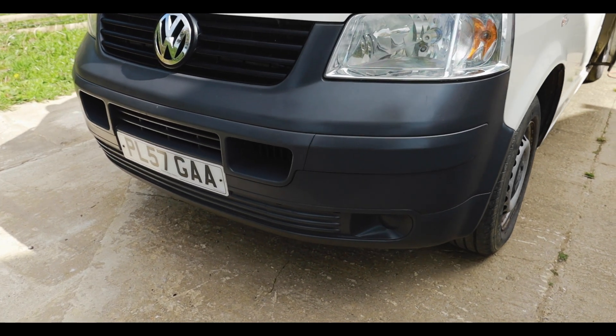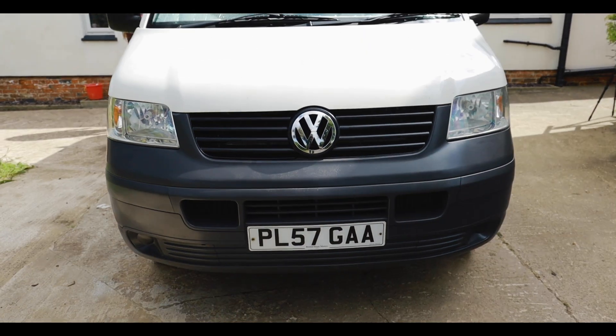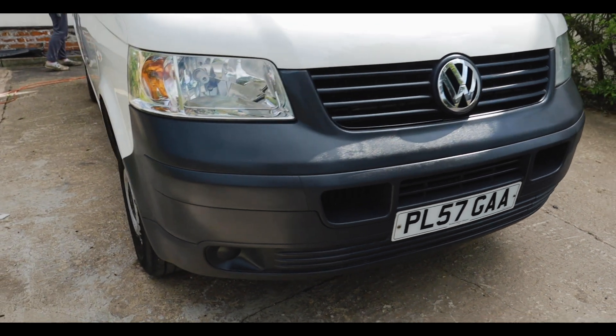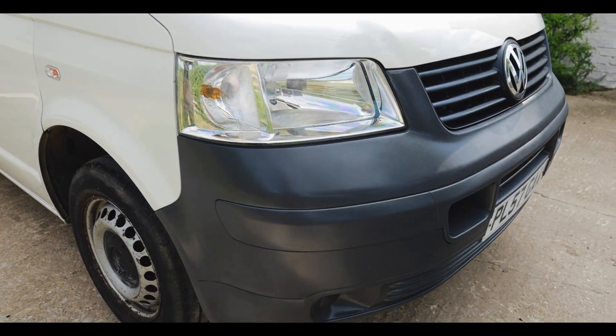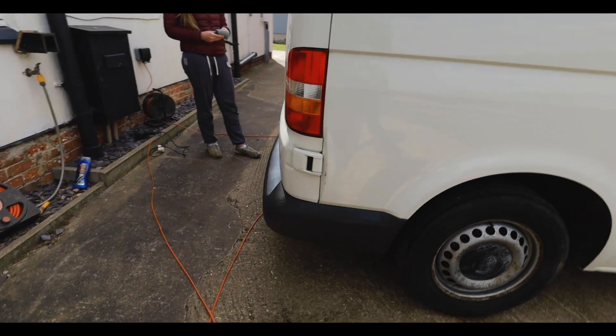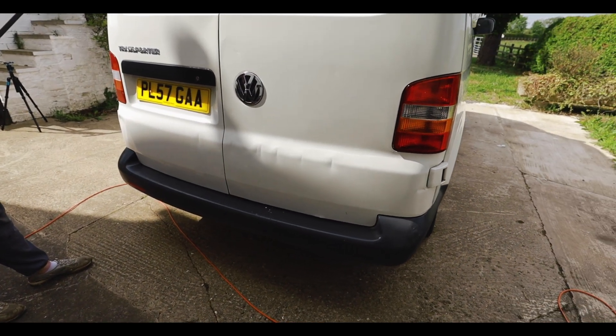Look how much better that looks — it looks almost like it's new, it's come up that well. The trick of the heat gun and then back-to-black after really brings out the beauty. Let me show you around the back — yeah, I think it looks pretty smart.